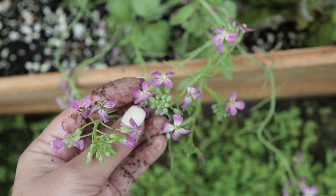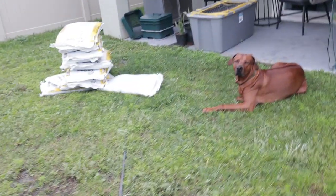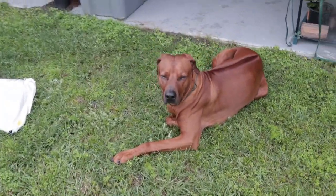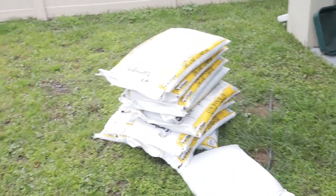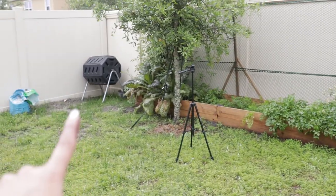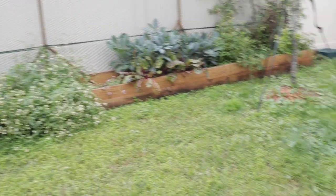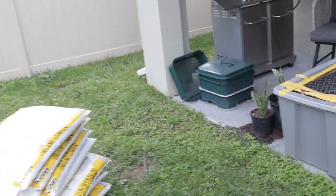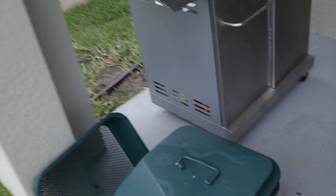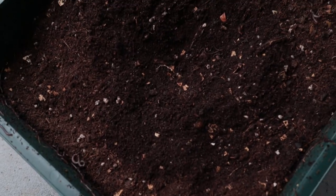After ripping everything up — and you can see Milo hanging out here, glad to be back home from the kennel — I have 10 bags of compost ready. Normally I'd use compost from my bin over there, but I emptied it and used a lot of it for the food forest, so I went and bought actual bagged compost. I also have worm castings over here that are ready to brew into worm compost tea.